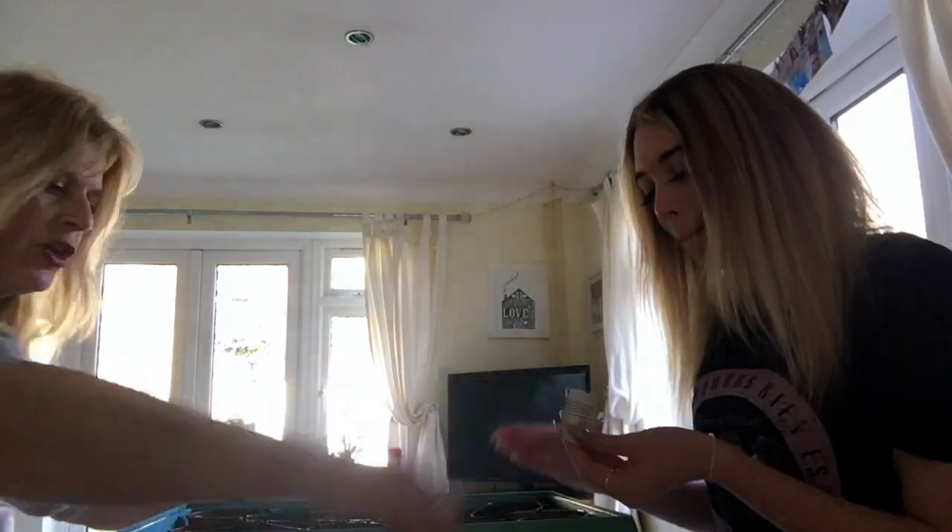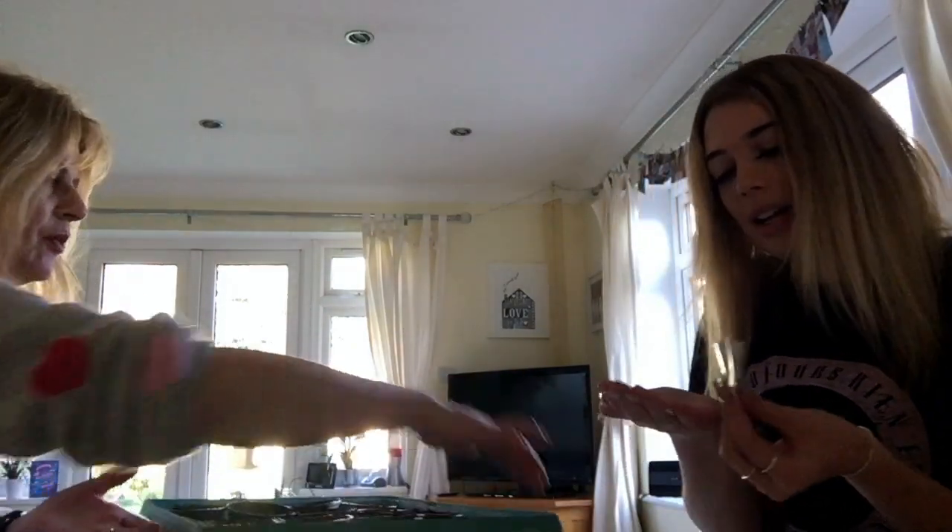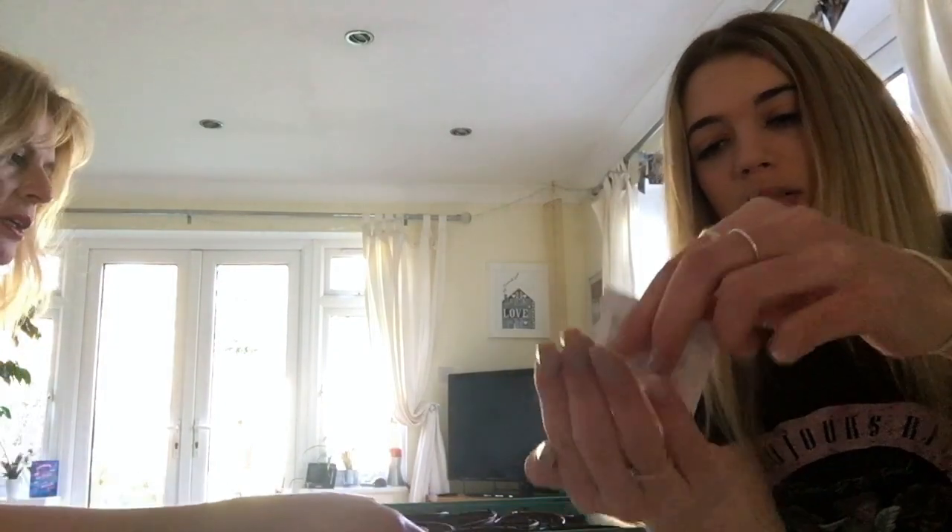I'm here today with mum and we are going to be planting some tomato seeds. As you can see, there are very very few seeds — literally just four seeds for these tomato plants that we're supposed to be growing.